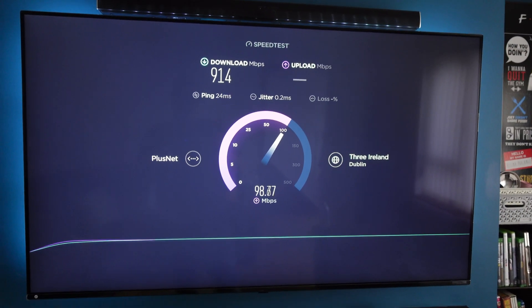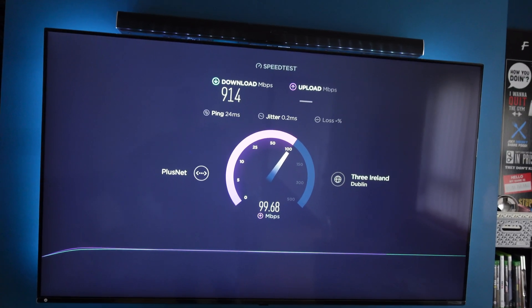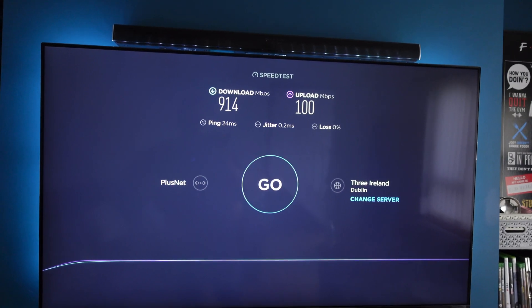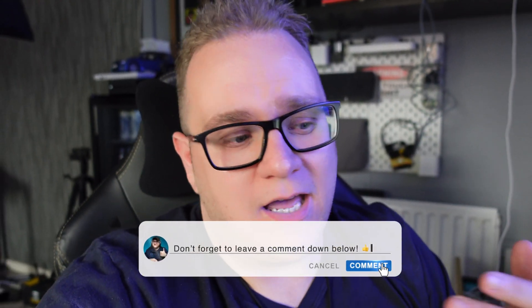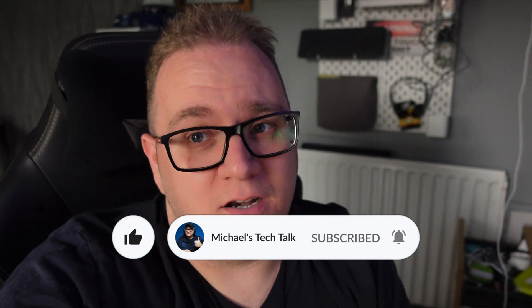With the new router installed, I've removed the bottleneck that was restricting me by two-thirds. From 300 meg, now up to over 900 down and 100 up - that's the stuff. I'm now getting the full advantage of my gig speeds, and my first couple of uploads have been so fast - that's what I've really been lacking. Hope you liked the video. If you want to see more like this, let me know in the comments. Hit the like button, smash that subscribe button, and ring the notification bell. Until next time!